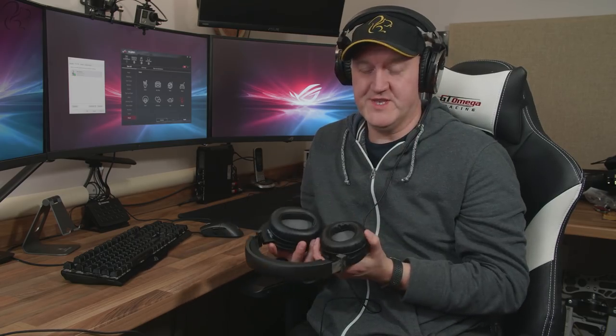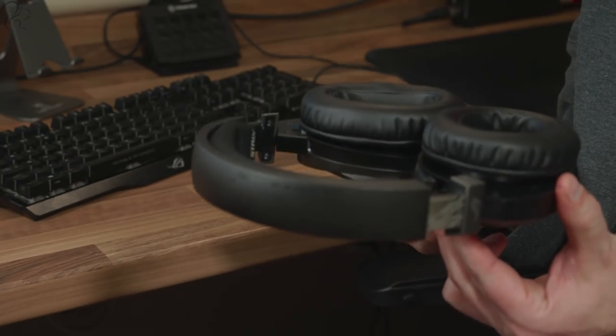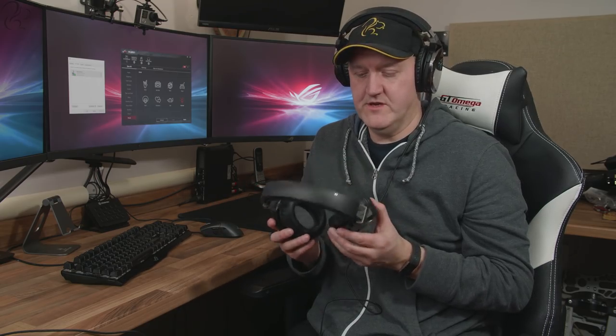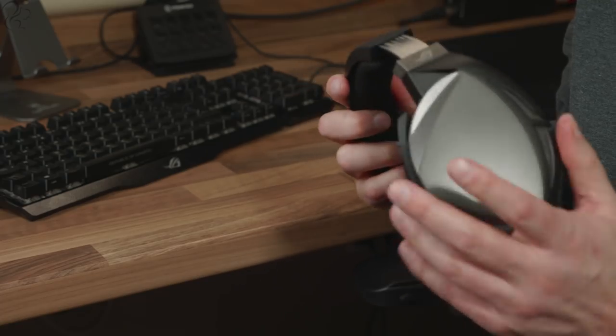So the Fusion 300 and the Fusion 500 — which headset do you choose? It largely depends on what you're looking for. Both are well built, fold down to fit neatly inside a bag, and are very comfortable to wear. You get the cushion choice of faux leather or fabric — choose whichever you prefer; personally I prefer the fabric. They're good looking headsets — no doubt about it. They expand to fit and fold away neatly.